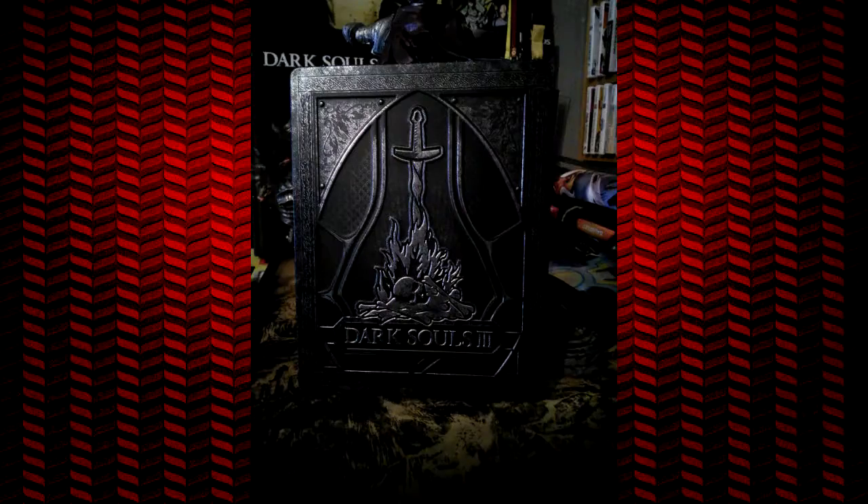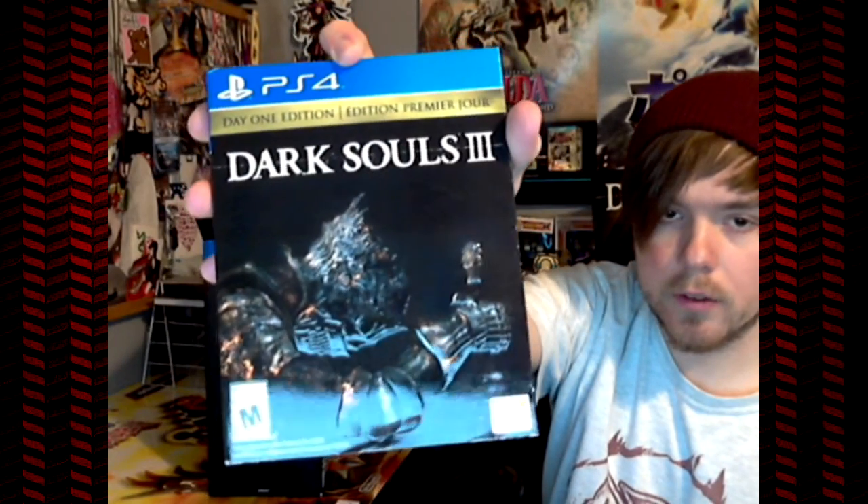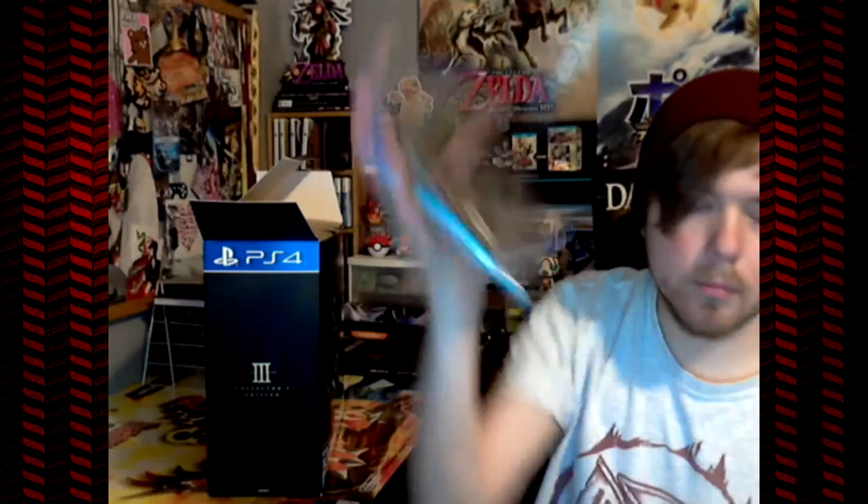Open it up — no game inside, no manual, just shiny. So we've got to find our game, and it is right here. It's got a sleeve with the Collector's Edition cover on it. Day 1 edition — take off the sleeve — we've got the same cover, and it's in plastic.